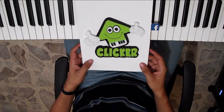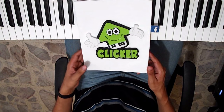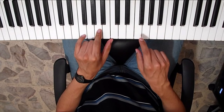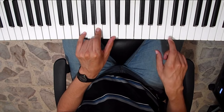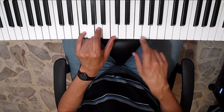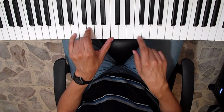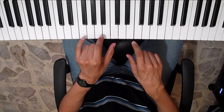Recuerden que las notas musicales las encontrarán en la página de Facebook de PianoClick. Los espero en el segundo canal para que vean este video pero en versión Synthesia. Abajo en la descripción les dejaré el link. Bueno, eso sería todo y hasta la próxima. Gracias por ver el video.